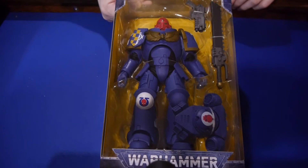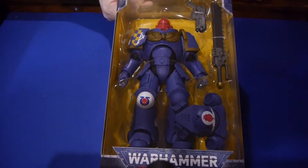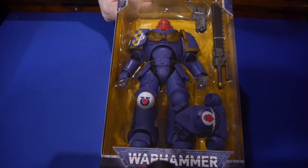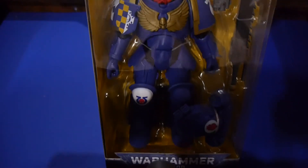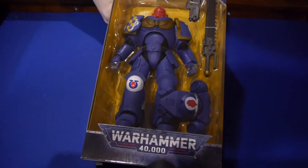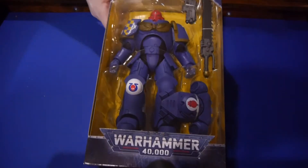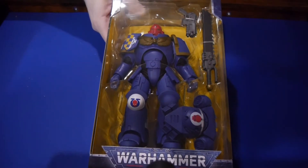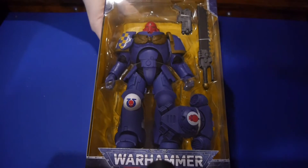Hey, welcome to Graphic Policy Television and BoardGameToday.com, I'm Brett. We're doing an unboxing of the Warhammer 40,000 McFarlane Toys Primaris Space Marine Intercessor with a bolt pistol and a Astartes Chainsword — the Primaris Intercessor. This is part of their line of new Warhammer 40,000 figures where McFarlane Toys is working closely with Games Workshop to release some pretty impressive figures so far.